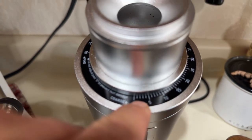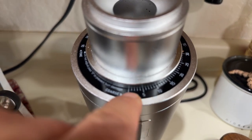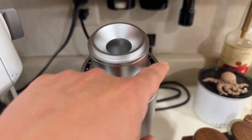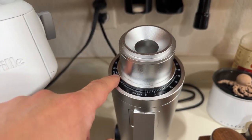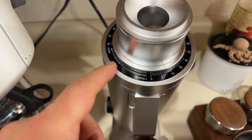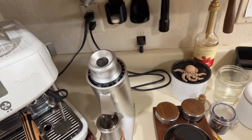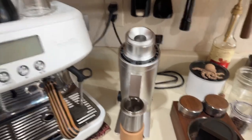Right now I'm set at about eight clicks from zero. You can go from espresso all the way to filter coffee and French press — for my pourover I usually set just past 90 on the scale. Let me zoom in: yes, that's 90. I usually set just past that mark. Now let's grind some coffee beans and I'll show you what I like and don't like about this grinder.